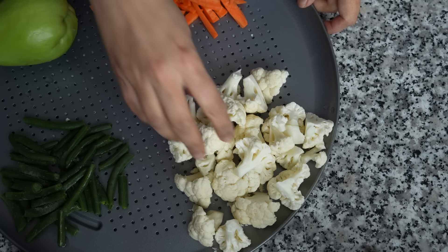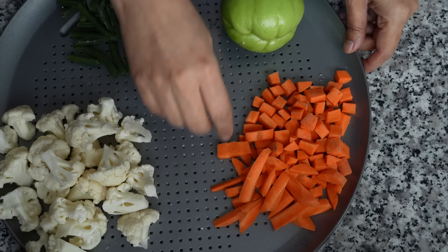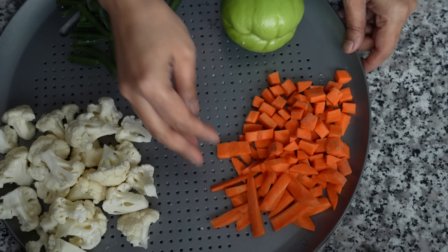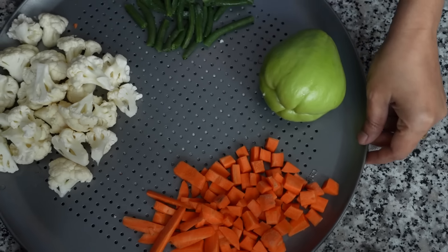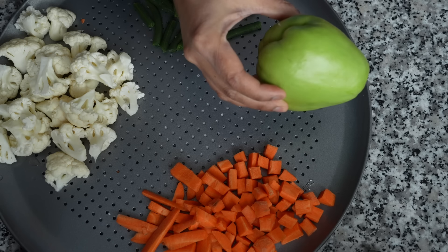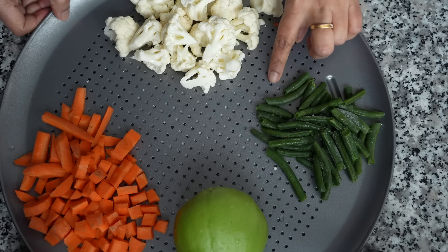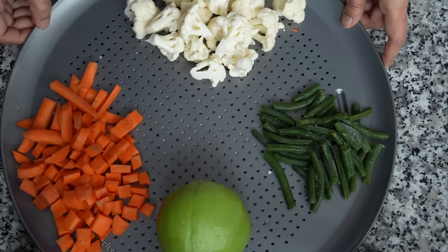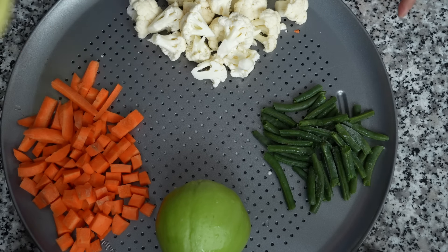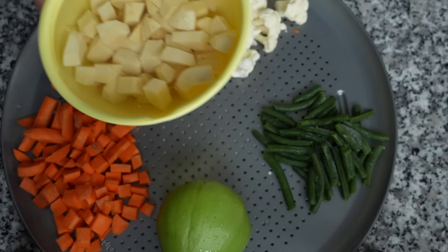Next, coming to the vegetables — I have used cauliflower, cut into small florets, then carrots cut into different shapes, chayote, and also frozen green beans. You can use fresh green beans if you want. I have also used sweet potatoes, which I have kept in water after cutting so that they do not get discolored.